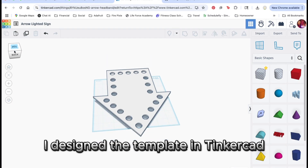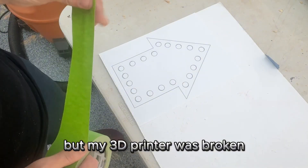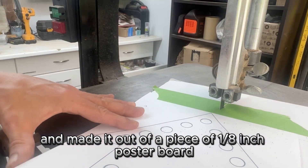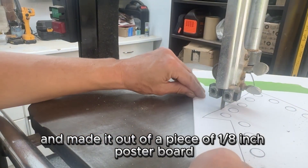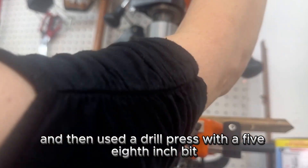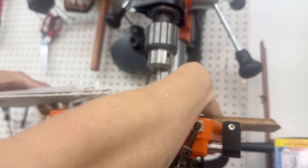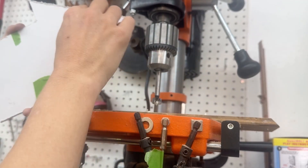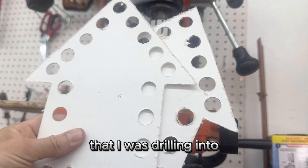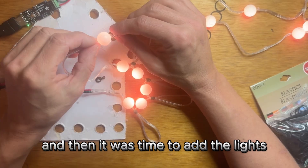I designed the template in Tinkercad so it can be easily downloaded for laser cutting or 3D printing. But my 3D printer was broken so I just printed out the template on paper and made it out of eighth-inch poster board. I used a band saw to cut out both layers and then used a drill press with a five-eighths-inch bit to drill the holes. I had to clean off the bit every time it got a little gummed up, and made sure I had a spoil board underneath so the back of the holes looked nice.